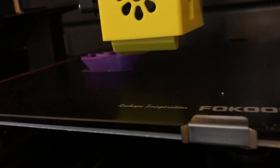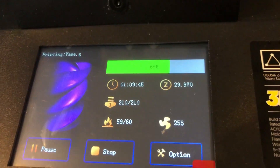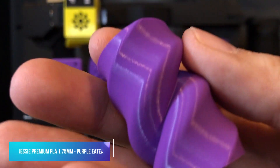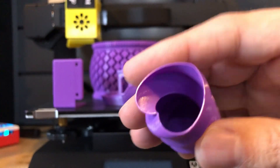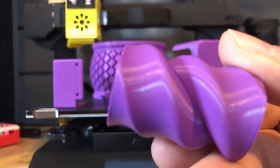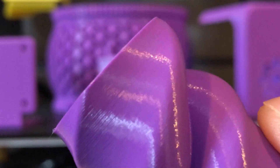It looks pretty good so far. I am using Jesse PLA Purple Eater, and this is one of the files that were on the SD card — a little vase. I think it came out rather nice. Look at the inside, pretty sweet, and all the lines. I think this is a 0.2 layer height. Very, very nicely done. You can see how nice and accurate it is — very crisp. I actually like the inside more than the outside. Pretty cool little file to test print on.